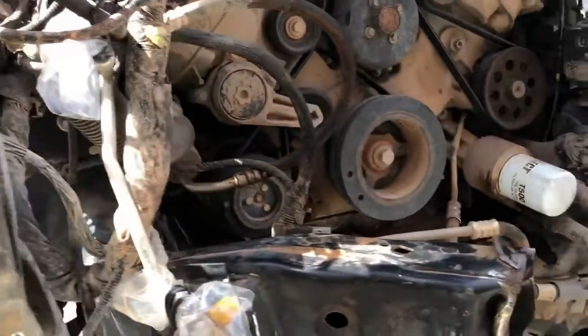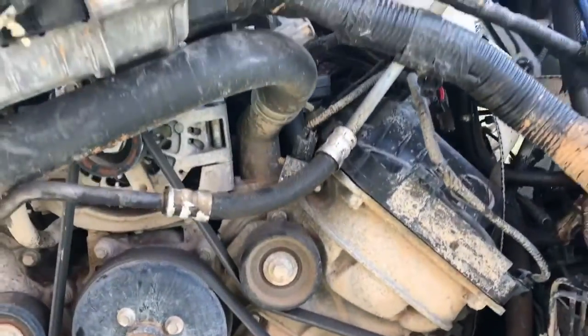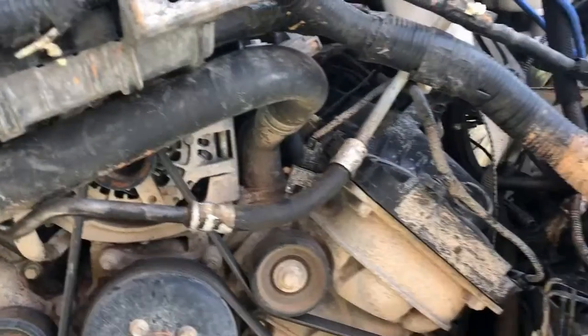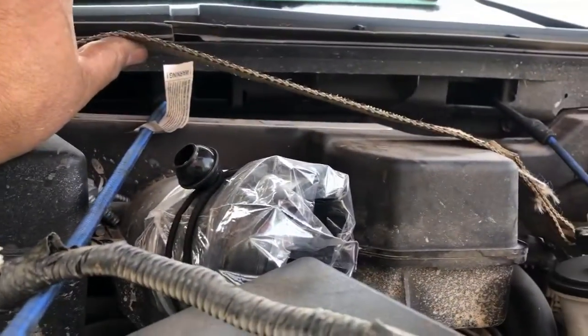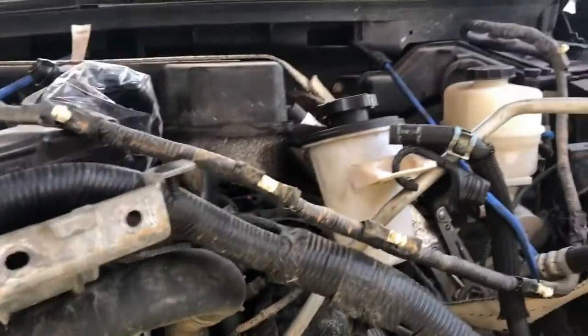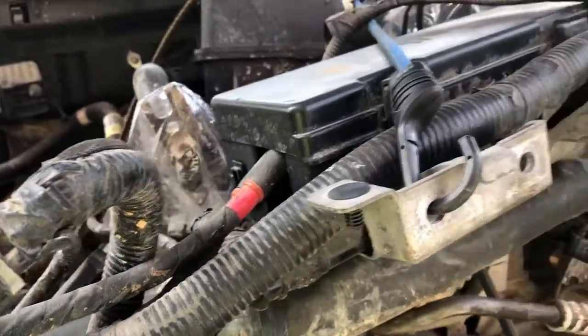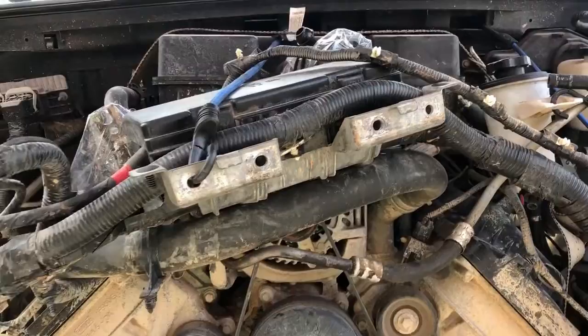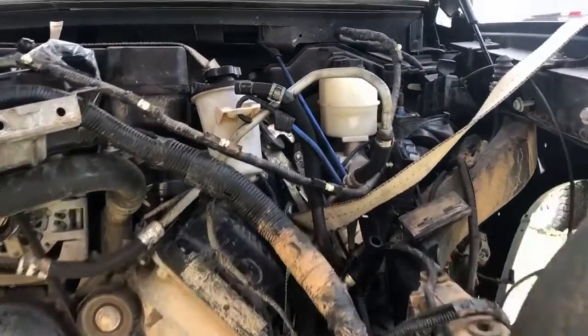I couldn't find a place to mount the engine lifting points, so I went ahead and got a strap wrapped around the bottom of the oil pan. It goes all the way around the engine on the bottom where it doesn't put any pressure on anything but the engine, so hopefully that's going to hold it up.